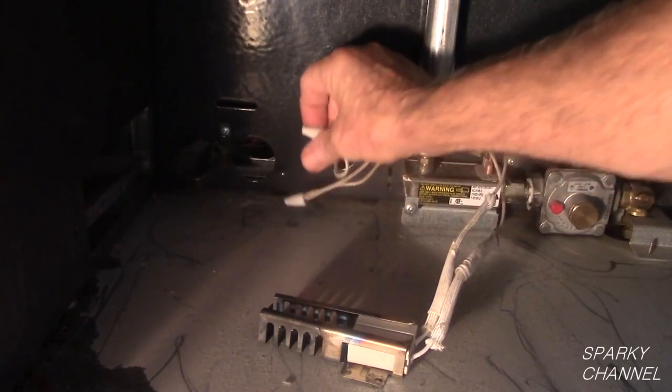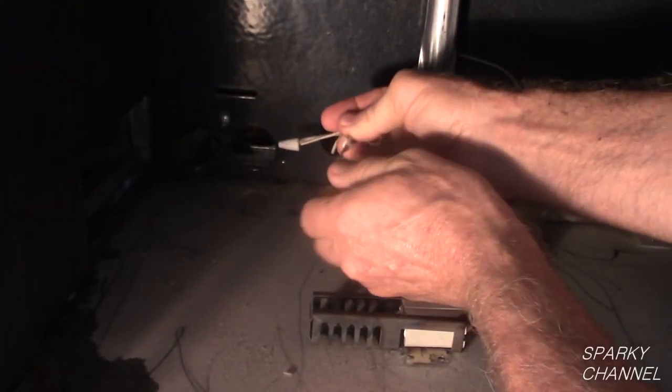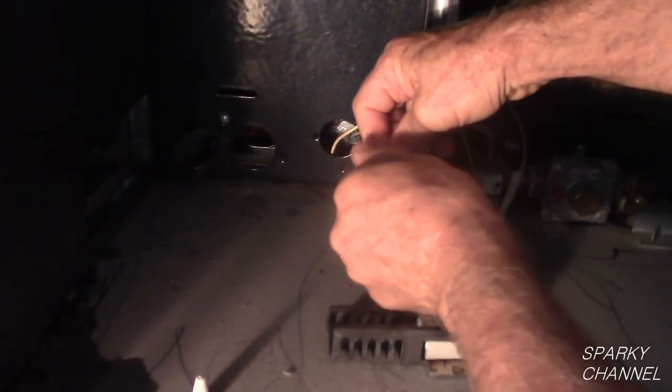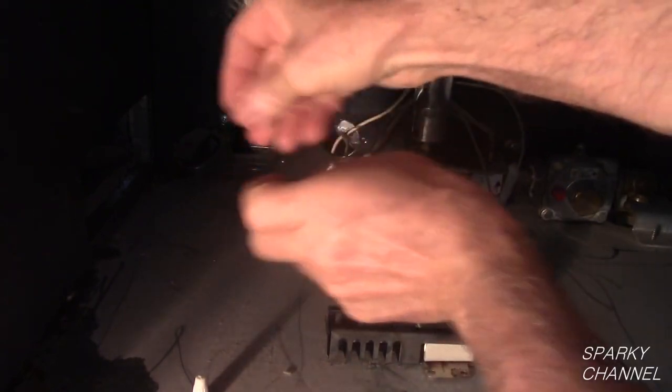I will remove the igniter from the oven to make my test because I feel it is safer to make the test outside of the oven. Loosen the ceramic wire nuts and remove the igniter.